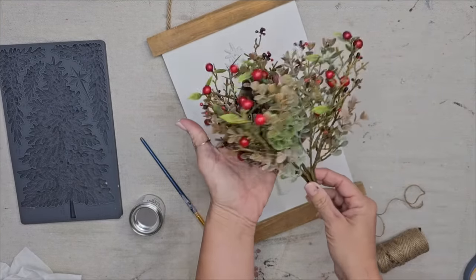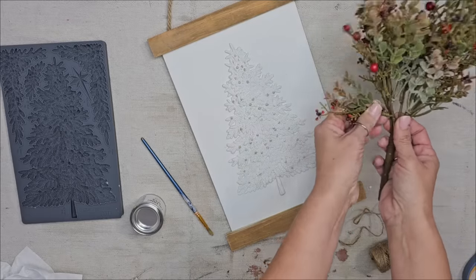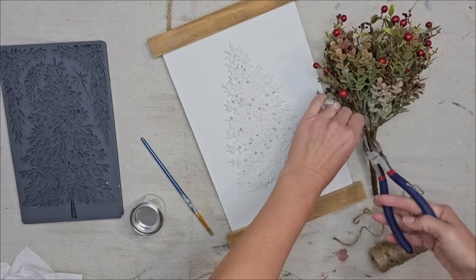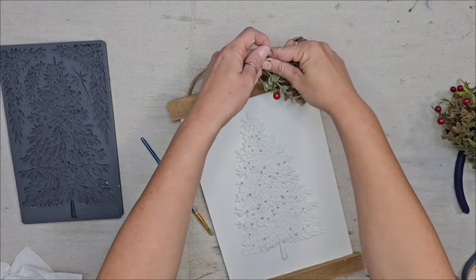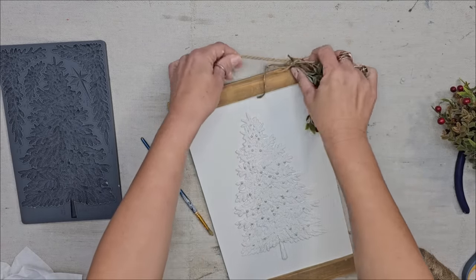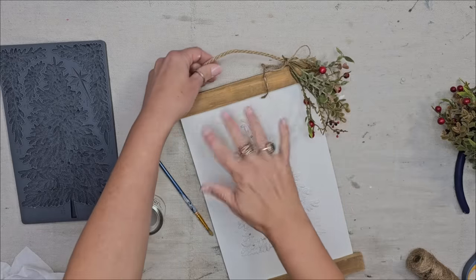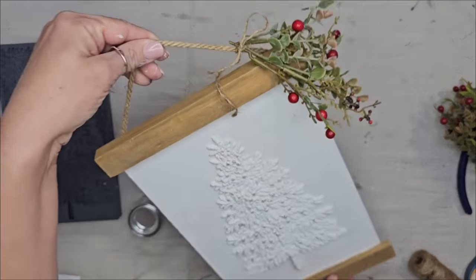Now I want to take this — it is the foggy morning bush, available on my website — and I'm going to cut off a few sprigs of it. Then with some jute twine I'm just going to tie it to the top of the piece. I think this little pop of red and green with all this white and wood is going to look really pretty.